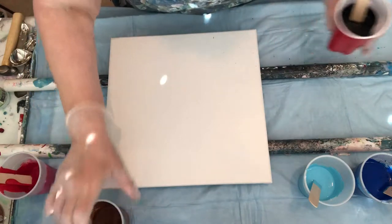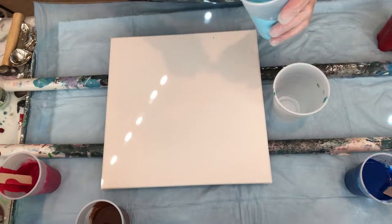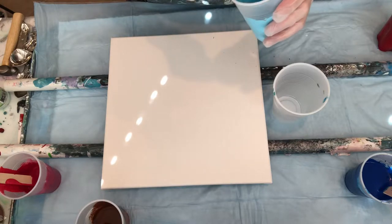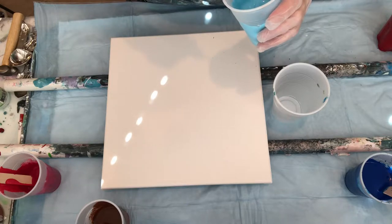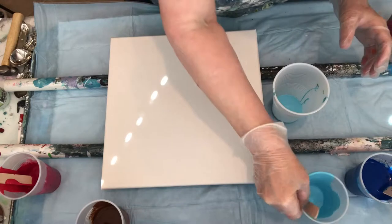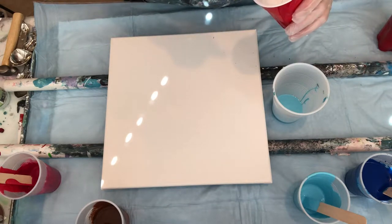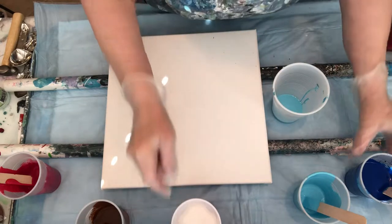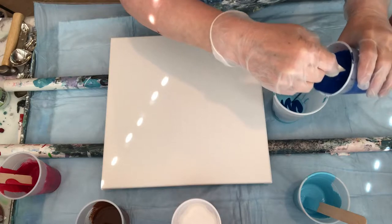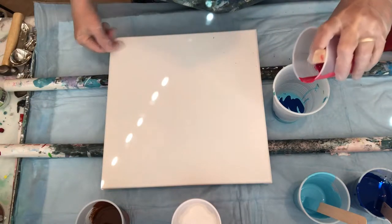Let me get everything in the cup that I want. First color I want in is my light blue — I mix it with Floetrol. It's really thick at this point, but it should flow. There's no silicone in this at all. The first couple of layers, I'm going to layer it. Then I want the Phthalo Blue next. I'm just going to layer it. And then a little bit of my red — layering it.